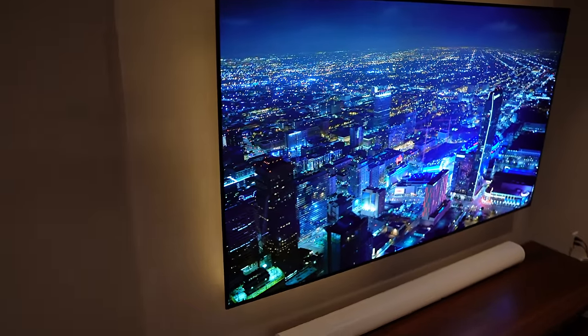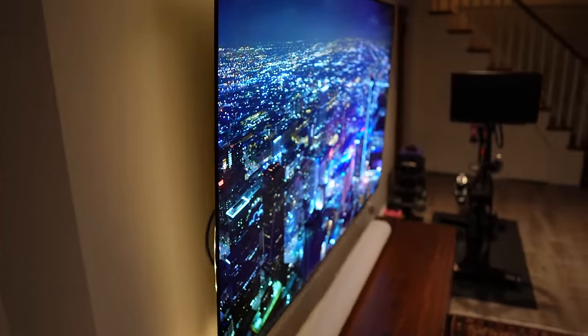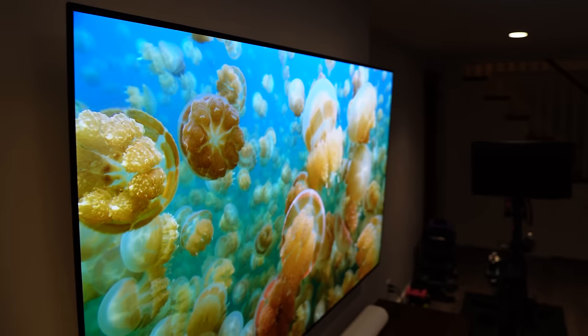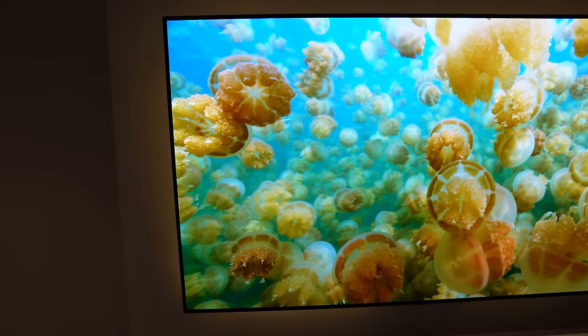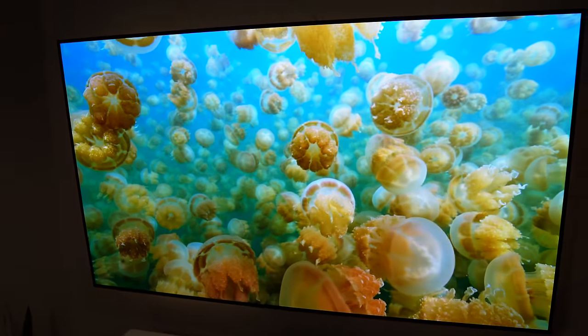This is an LG C2 65-inch 4K OLED TV, and it is amazing. It's seriously the best TV I've ever owned in my life, and probably the best TV I've ever watched. The picture quality is amazing, and if you can put an OLED TV in a low-light environment like here in our basement, it is just so good. It's also great for gaming, which I'll talk about in a minute.